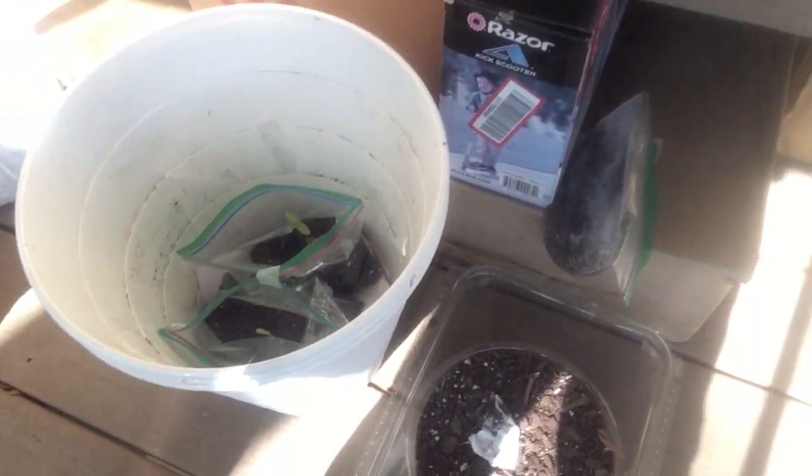Check out the cucumber plants I've grown. That's going to be a cucumber plant — I grew them over seven days. This is part one and I'm going to do part two, part three, part four, or maybe part five if I can.